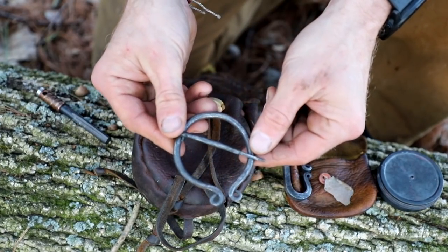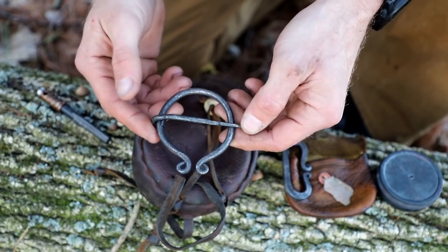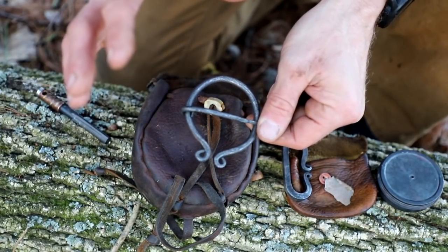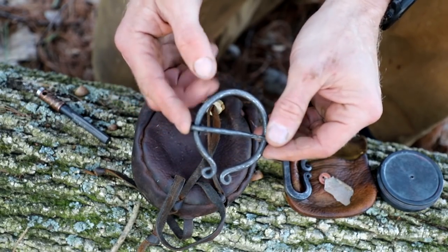I also keep my blanket pin in here. This is the first one I ever forged for myself, so it has a little bit of sentimental value to it. I do use it quite often at classes — it's nice to be able to throw my wool blanket shawl on and pin it off.